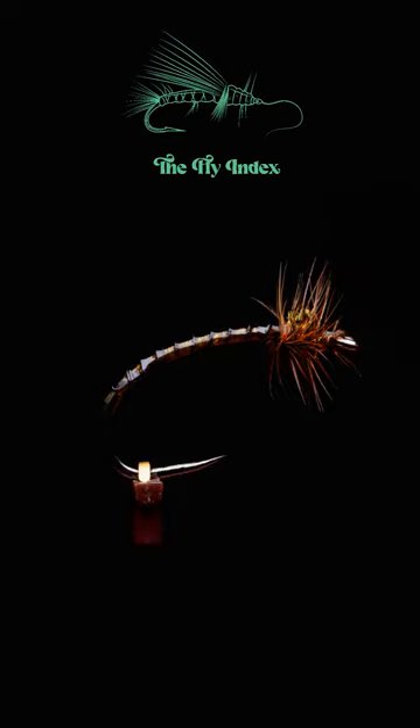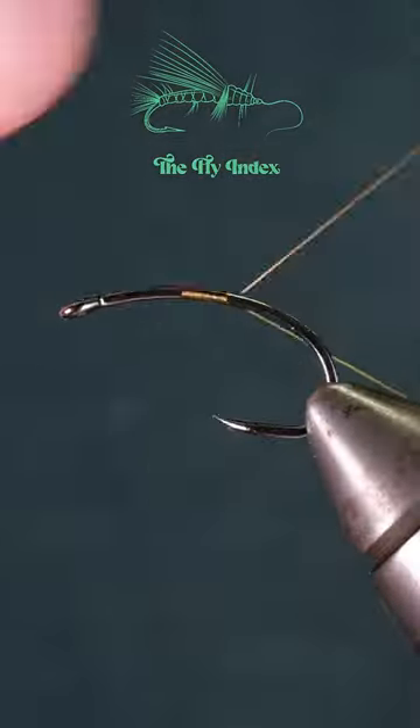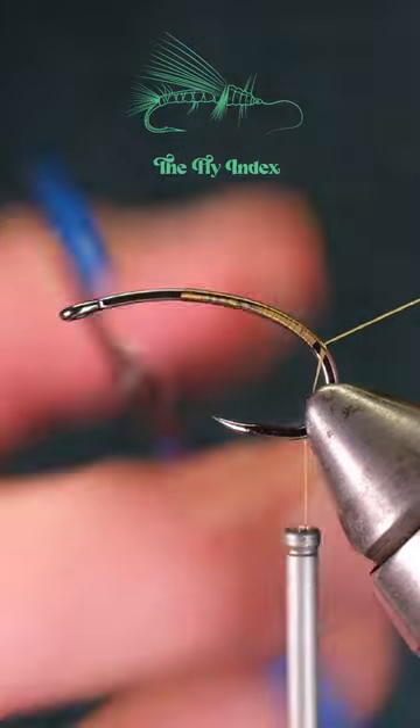This unique pattern can be fished as a nymph or an emerger. Start with a barbless nymph hook and attach some olive thread onto the hook.